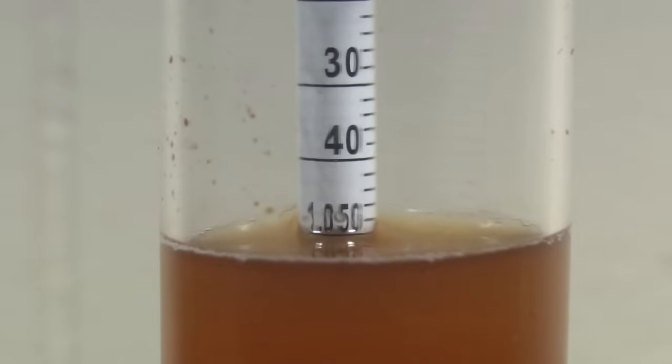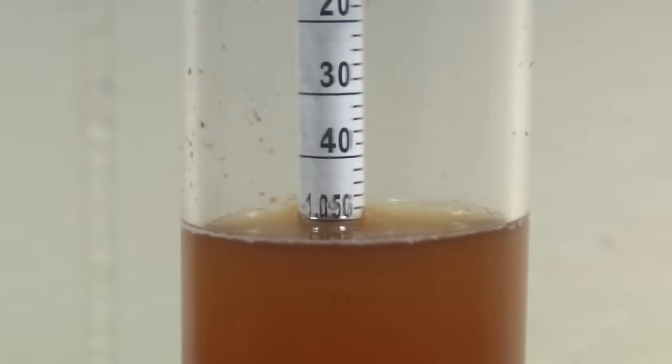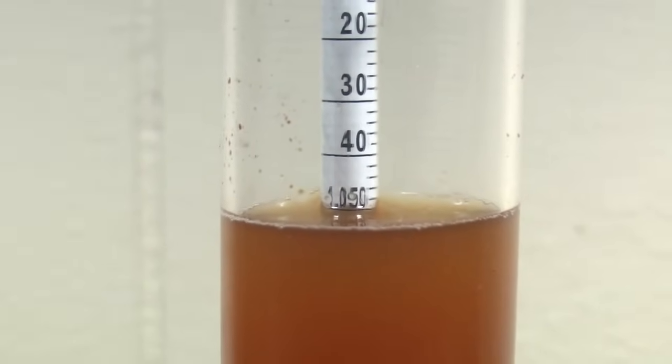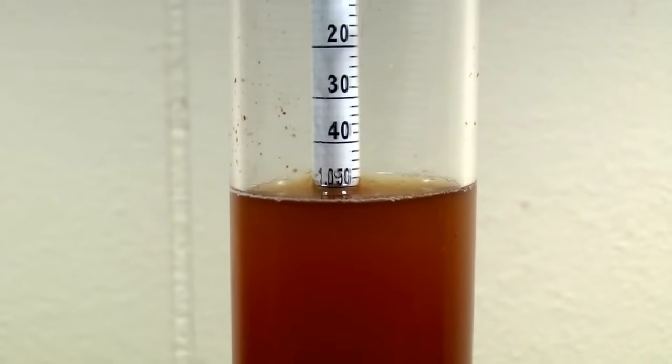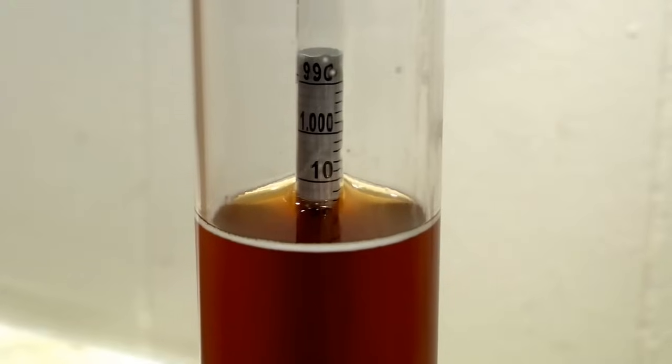One piece of gear that makes your Northern Brewer starter kit feel a little like a chemistry set for grown-ups is the hydrometer. In Home Brewing 101, we use the hydrometer to measure the specific gravity of our beer before and after fermentation. Let's dig a little deeper into how this thing works.